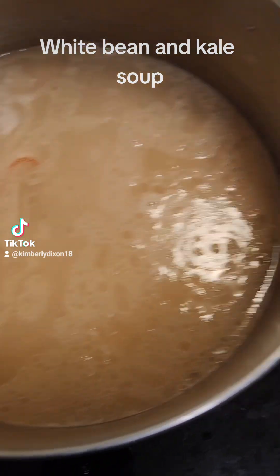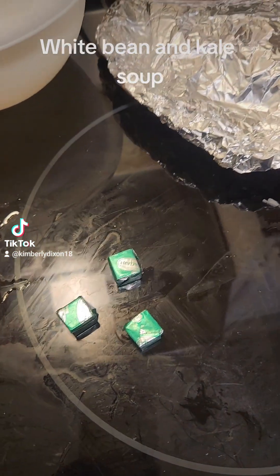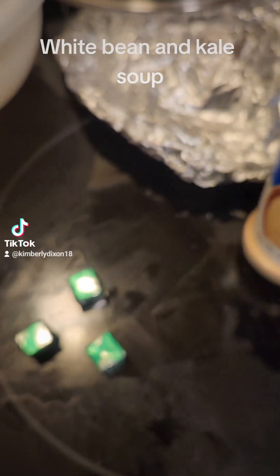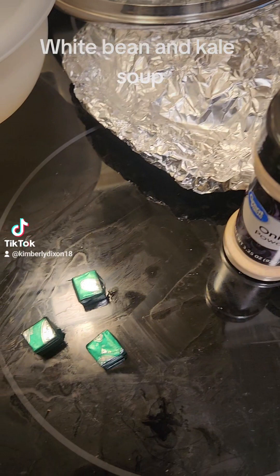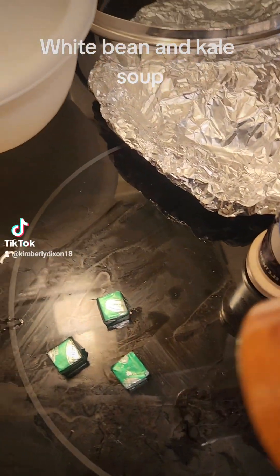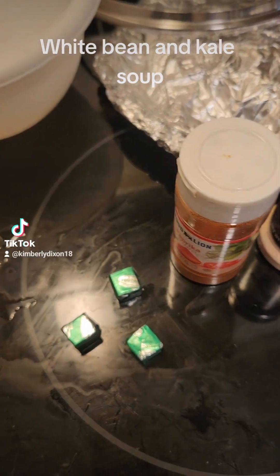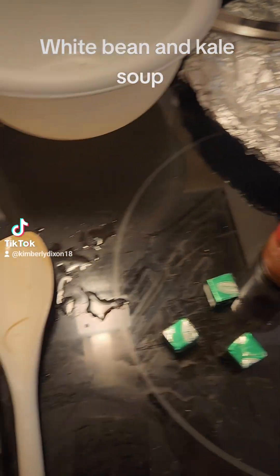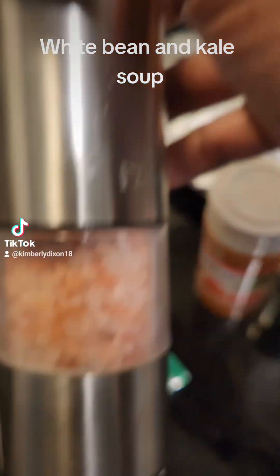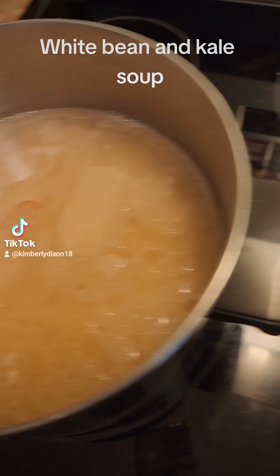I'm going to add three chicken bouillon cubes, garlic powder, onion powder — even though I already have onion and garlic in there. You add whatever you like: paprika, and probably a little bit of pink sea salt. Not very much, just enough to add that flavor profile.